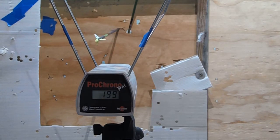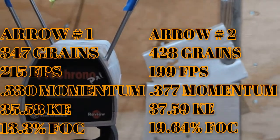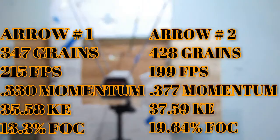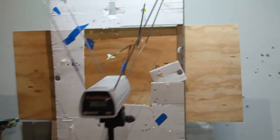I like that. Alright, so 199 feet per second — compared to 215, we lost 16 feet per second. We added 80 grains of weight, so that's going to be the difference in speed. For the speed freaks — you add weight, you're going to lose some speed, but let's look at the bigger picture.